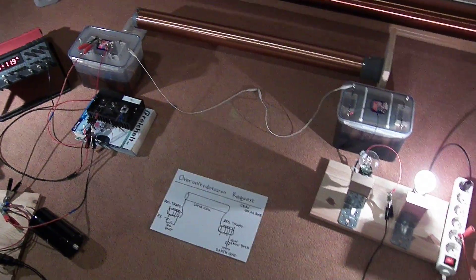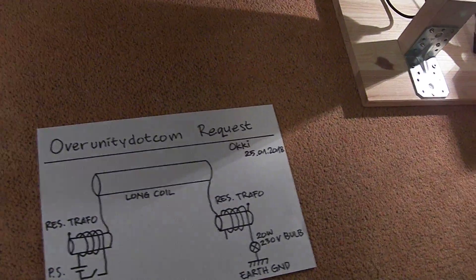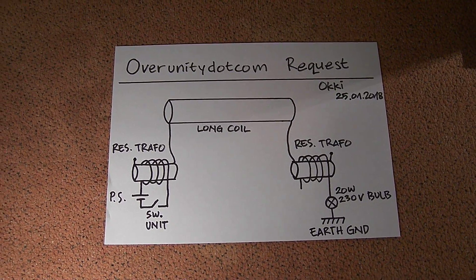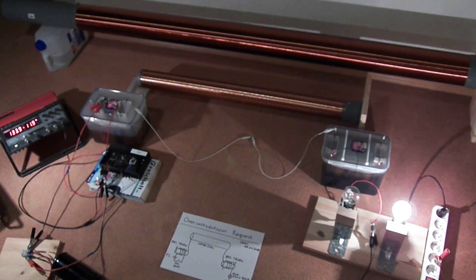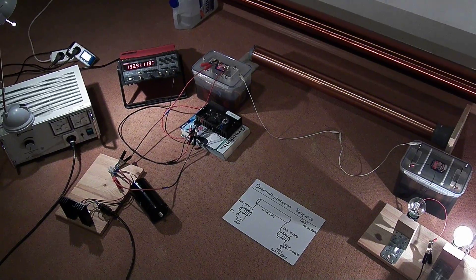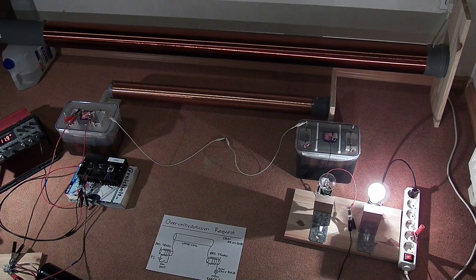I think that's it for now. Again, this is the schematic. This is the setup. That's it for now — until next video.